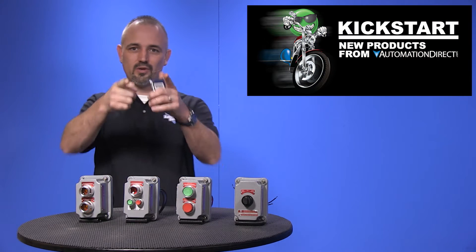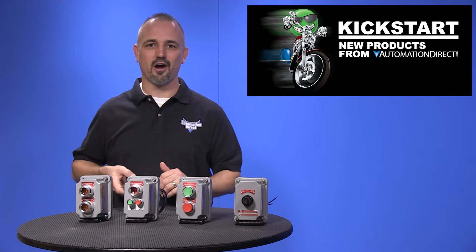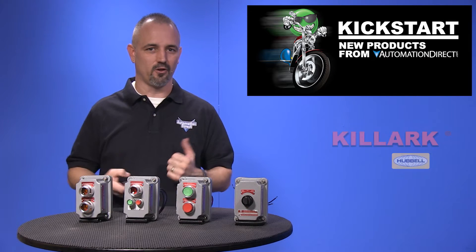Welcome to Kickstart where you get to see new products here at AutomationDirect. Today I am going to show you our new hazardous location push buttons and switches from Killark.